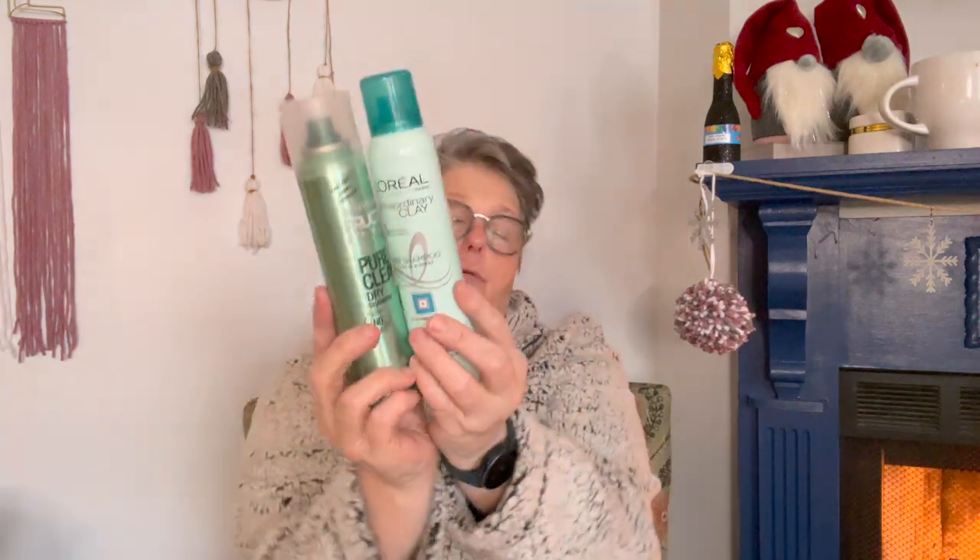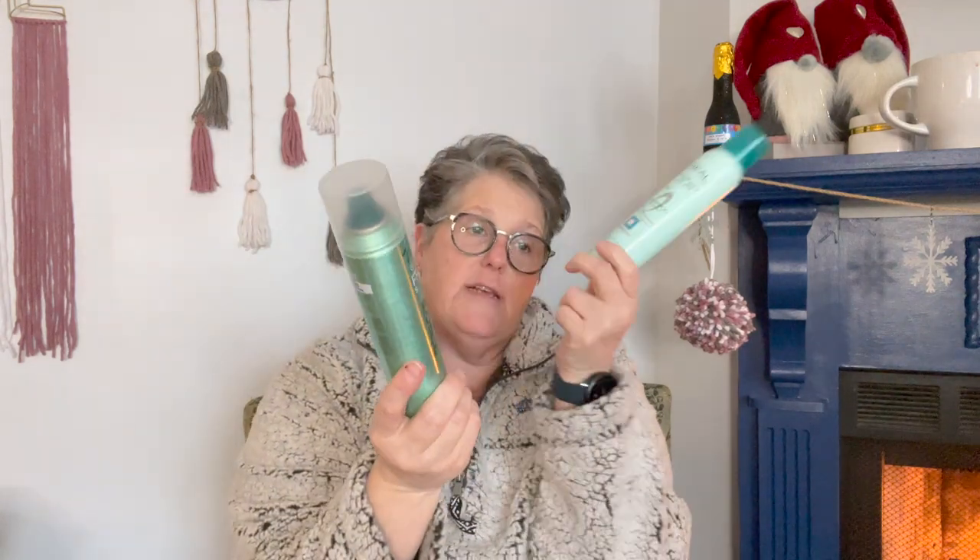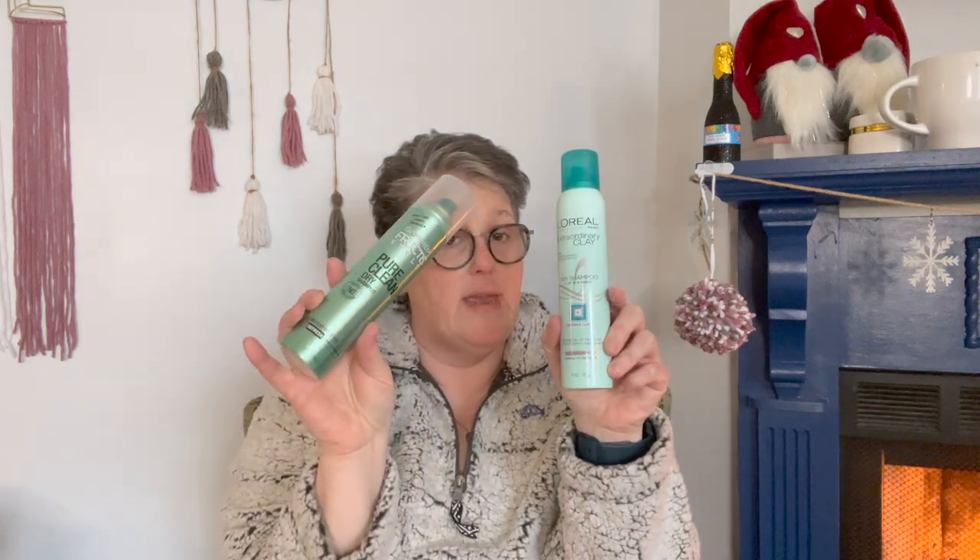I found the L'Oreal Extraordinary Clay dry shampoo, so I got both the Garnier Fructis and the L'Oreal. The L'Oreal feels heavier because it comes with four ounces and the Garnier is only 3.4 ounces. They're both clay dry shampoo. That smells really good — I like that a lot. They both smell good, so we'll see what they do for my hair.